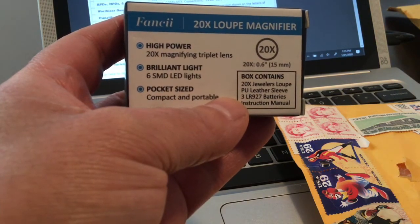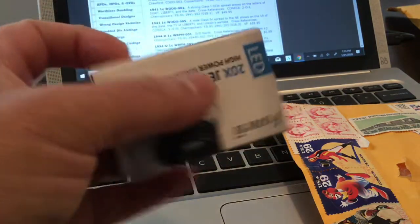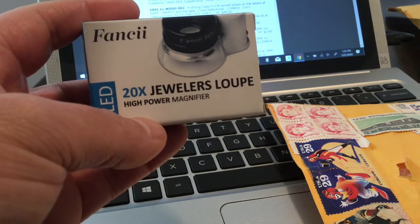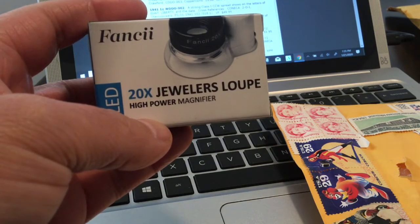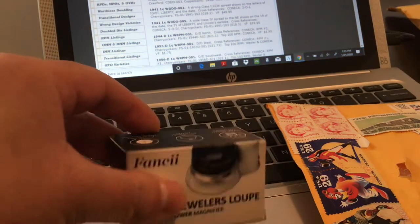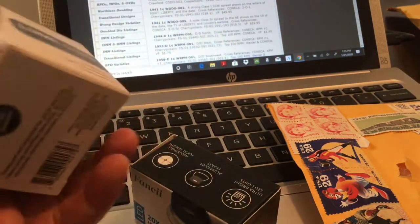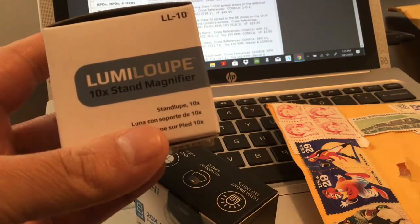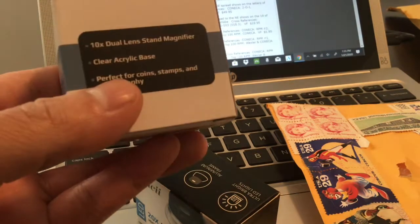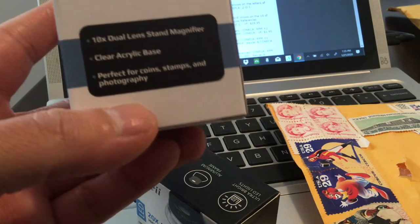Those are a couple of nice pickups and I think you'll enjoy seeing if you can find them on Amazon — they were pretty cheap and reasonable, so I'm sure you can find a good deal as well. So that's our first unboxing. The Carson ten times magnifier is pretty nice — this one has a light on it, which is a nice feature when you're trying to look at things closely. It's perfect for coins, stamps, and photography.